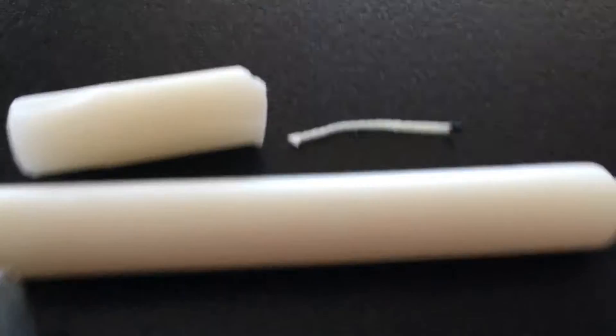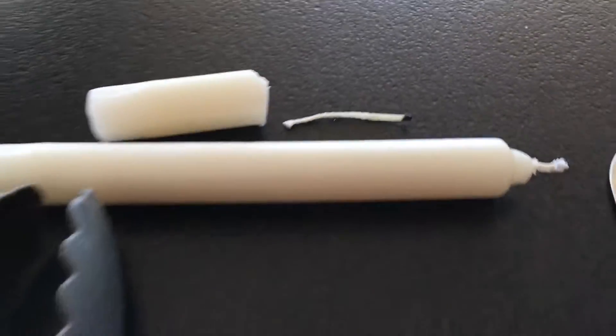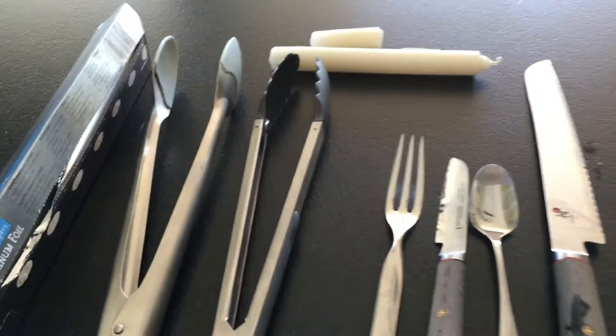Make sure you have an extra wick, or a wick that's been taken out from the candle, which you can also do during the boiling.